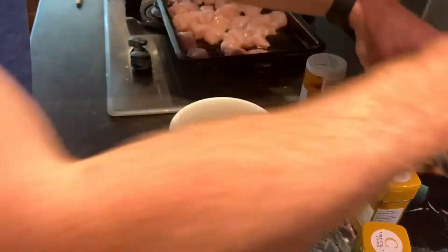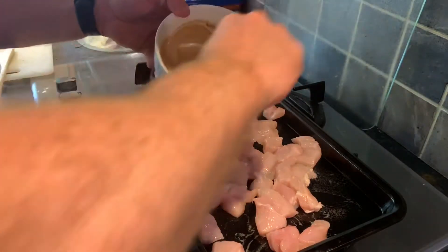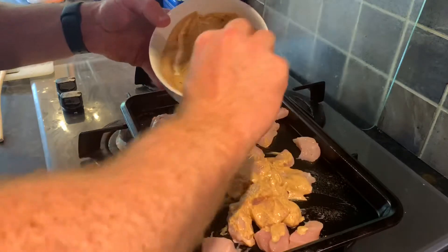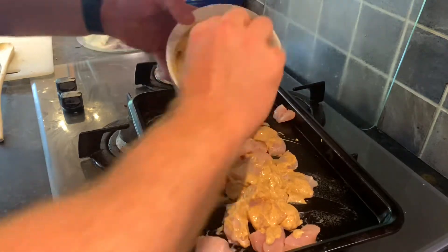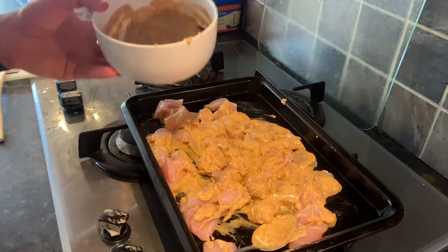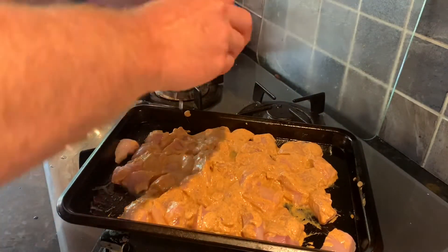Just going to mix that up, then coat all the chicken and put it in the oven for probably 15-20 minutes to start with, see where it's at and then give it a check. I've sprayed the baking tray and I'm just going to mix this onto the chicken now, try and get it well coated. I tend to leave the tinfoil off because it gets the chicken to crisp up a bit more, but if you want less mess then that's fine. I did forget to put the lemon juice on there so I'm just going to squeeze it over the top — should probably have mixed that in with the yoghurt, but it's all good. And then back in.